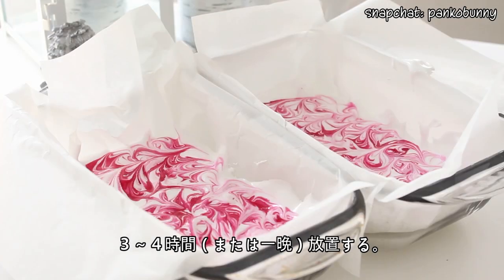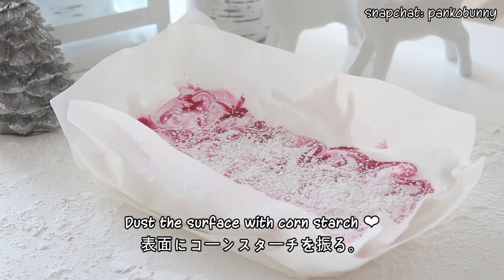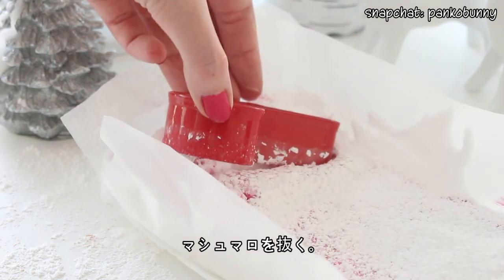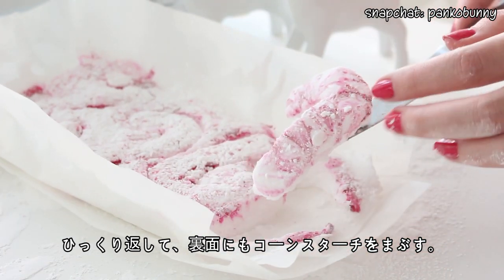Allow the marshmallow to set for about 3-4 hours until it's firm. Dip a candy cane shaped cookie cutter in cornstarch and cut out candy canes from the marshmallow. Then flip the candy canes over and dust the underside with cornstarch as well.